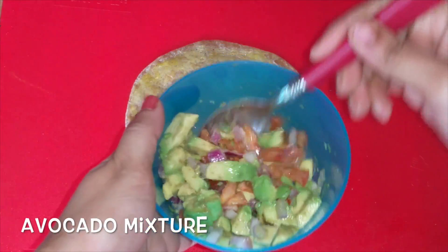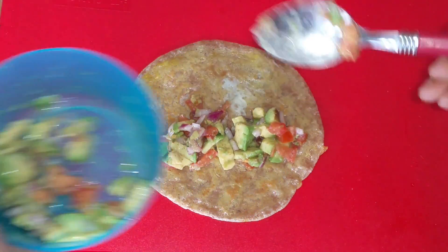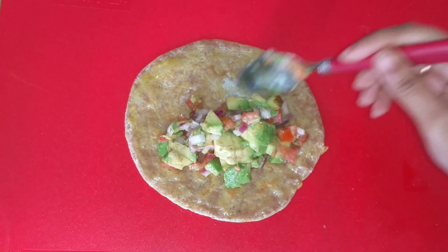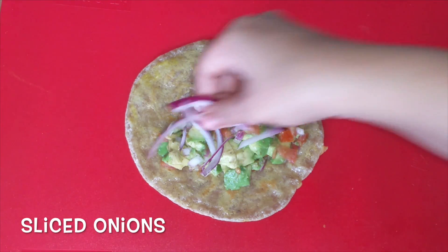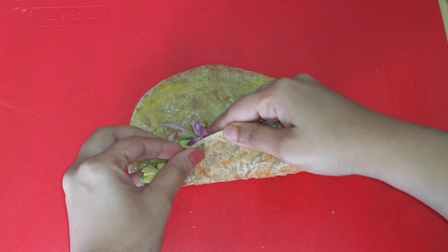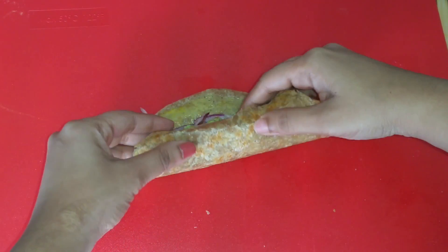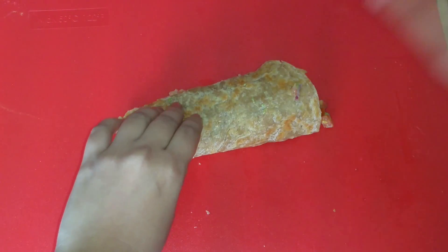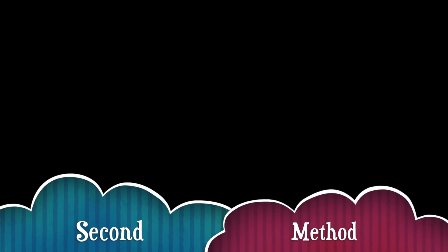Take the roti and spread the previously prepared avocado mixture as shown. Add sliced onions and roll the roti. This is the first method of making rolls and it is ready to eat.